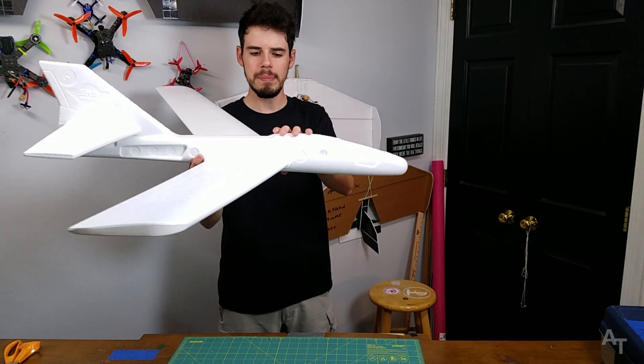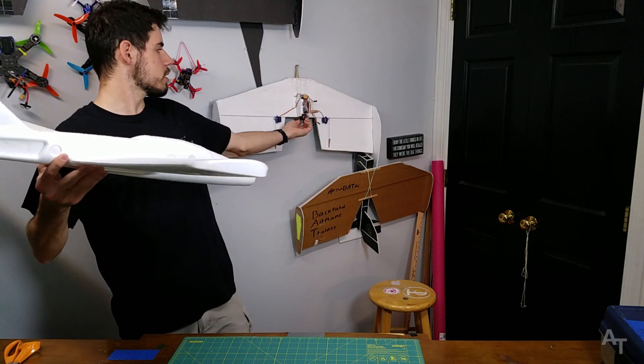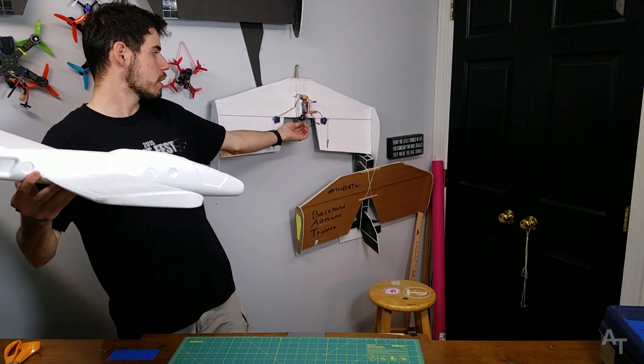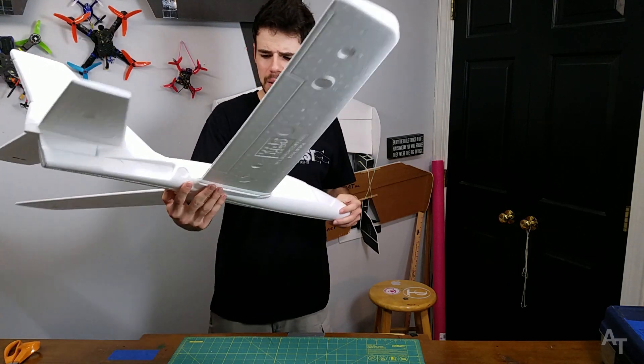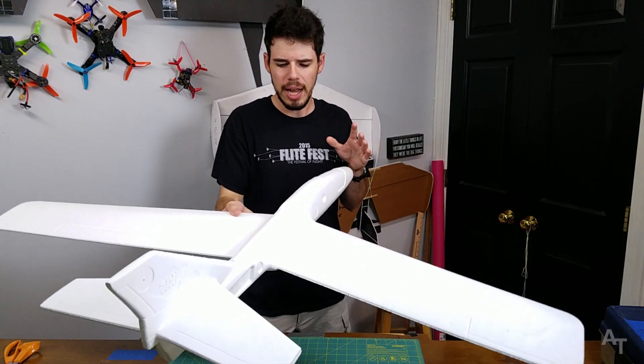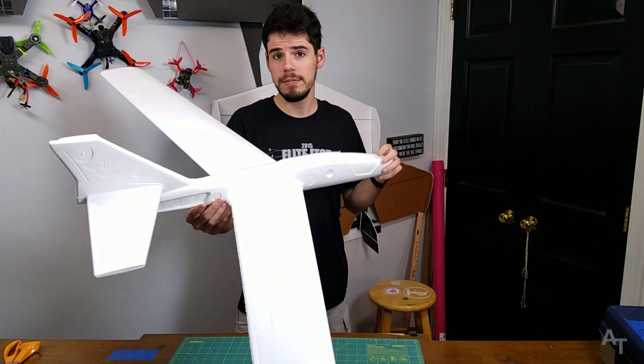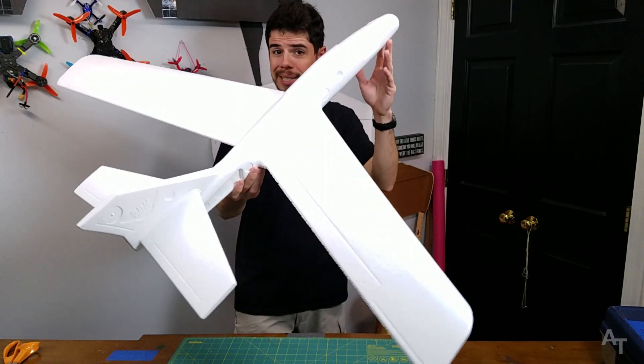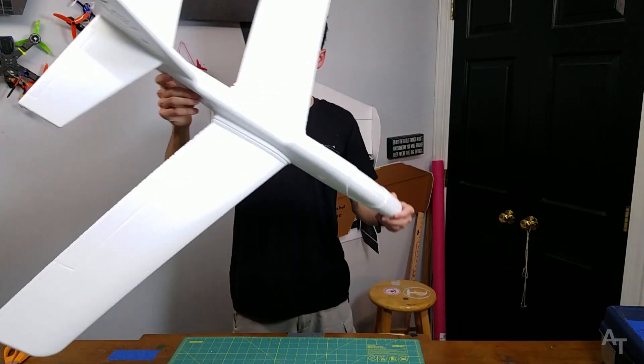For the power plant, I'm thinking of powering it with this little guy right here, which is an Emacs RS 2205, just because I have one laying around. That should give me a lot of thrust for the weight. I kind of want this thing to be a little spicy — I'm excited about this.